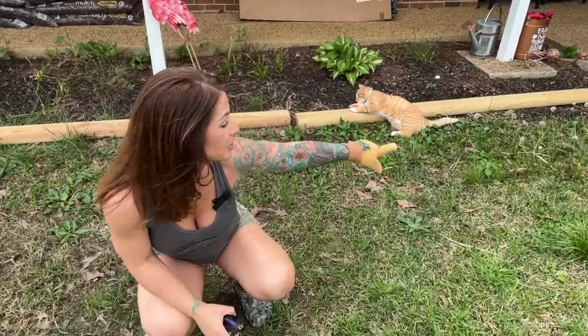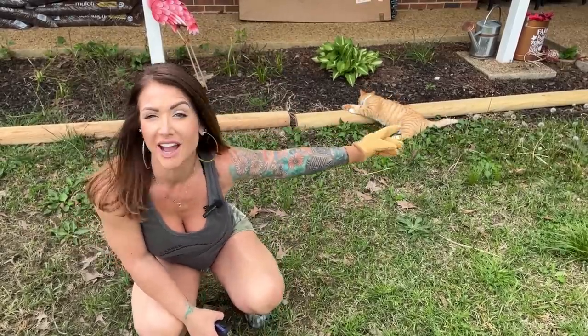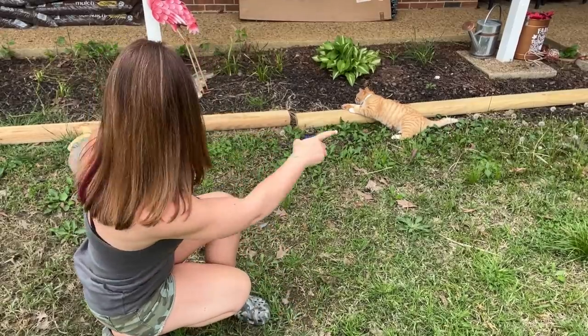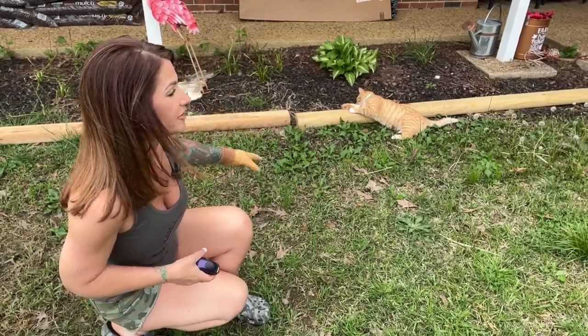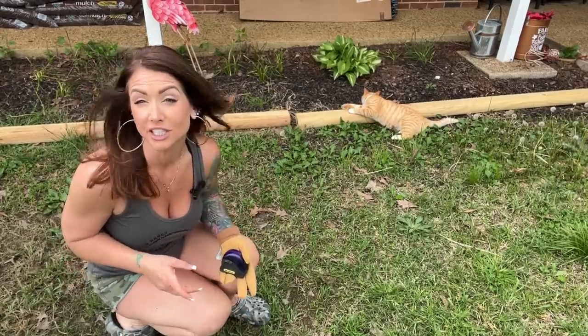All right guys, there's a lot of weeds that have popped up along the edge here — a lot of dandelions as you can see. I've got the little hula hoe thing out. I'm going to be trying to remove some of that. But first, I've got to measure this and see how these boards are going to fit, and then I will start removing weeds and digging trenches.